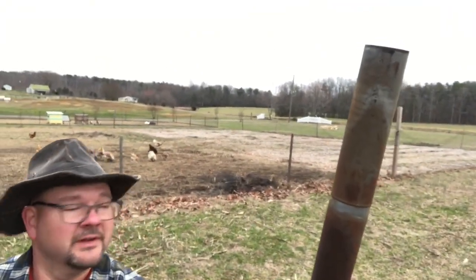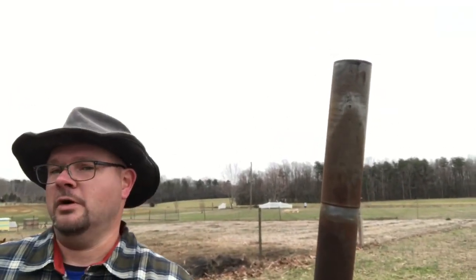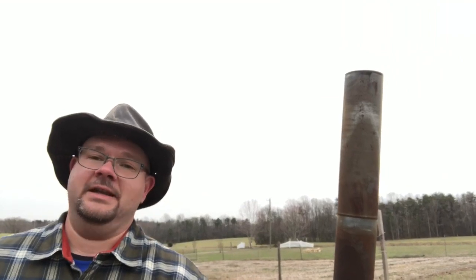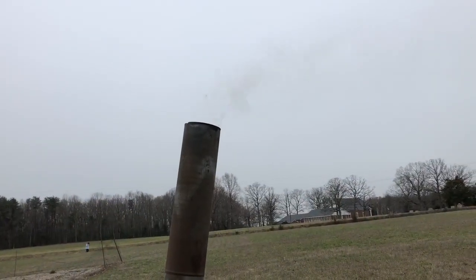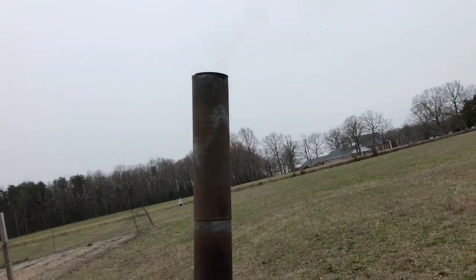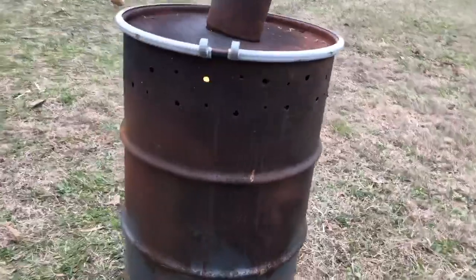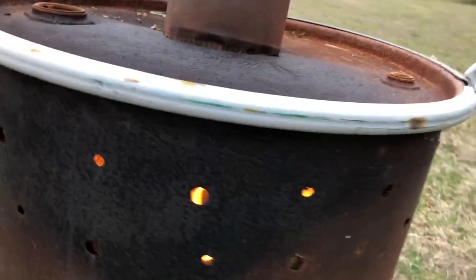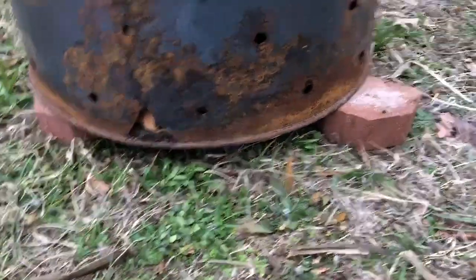Not bad for my third time doing this. You always want to make sure you got some water on hand just in case stuff gets out of hand — I haven't had that problem yet, but it's always good to be safe. I can feel the heat just coming off — it feels really good. There's hardly any smoke coming out, very minimal. That's what you want. You can probably hear the fire going. The wood has definitely caught down at the bottom. Air is being suctioned in.